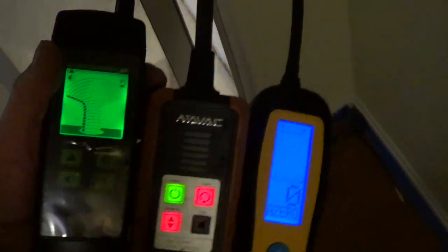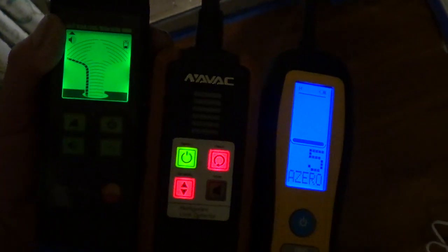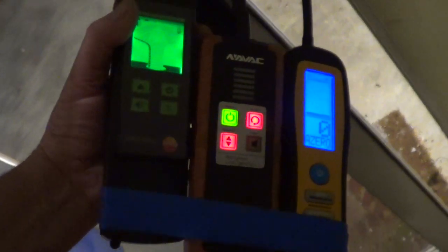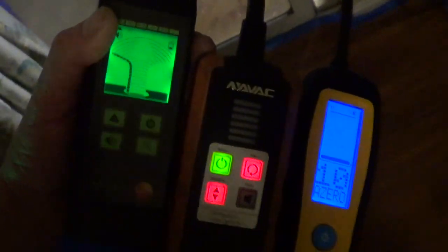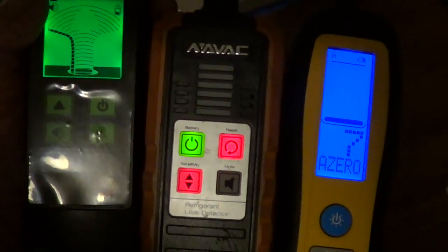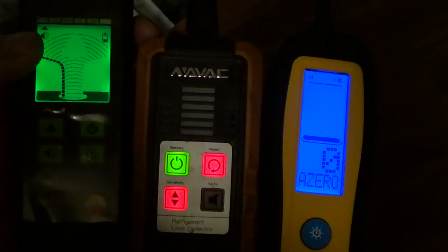Now let's check humidity changes going from indoor to outdoor. We've got the door cracked open here. Not too bad. The Navic didn't go off going back in. Here's going out again. Going back in — one hit on the Navic. I'm getting about a seven on the Field Piece with changing humidity, and then it zeroes out.